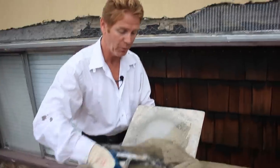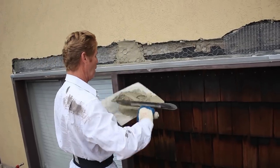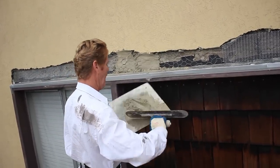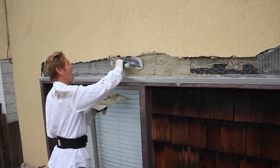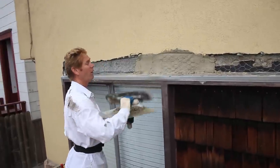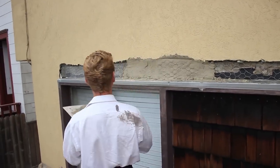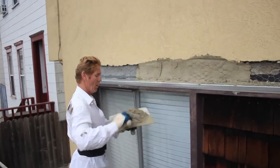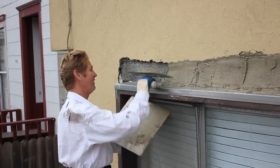Jay, mix me up some hot mud — that means it has an accelerator in it. I'm going to start here and work my way along. All I'm doing now is just a scratch coat first, then we'll come back and double it up with another coat. By the way folks, Jay has informed me that we have a million people who have watched our videos — I find that remarkable. Thank you to all those folks. We have viewers from every country watching — I just found that out and I find that amazing.